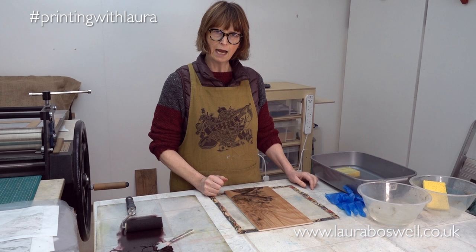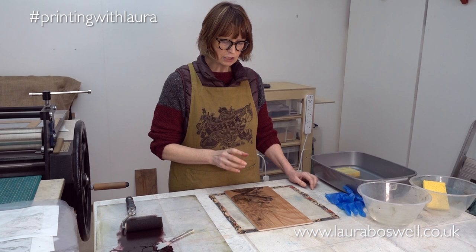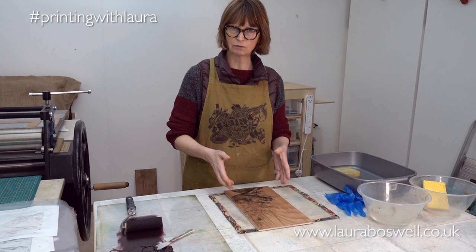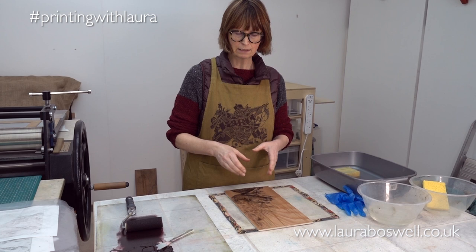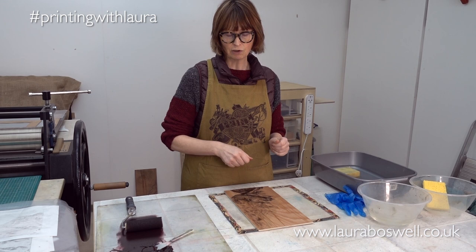Before I do that I just wanted to talk you through a couple of things to do with how you handle blocks when you're doing moccolito. Once I have washed the gum arabic off, the block will be wet — and you need the block to be wet to be able to ink it. If you wash off the gum arabic and let your block dry and then ink it up, you'll just end up with a completely inked block.